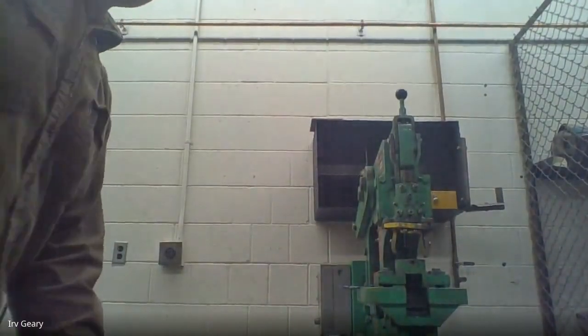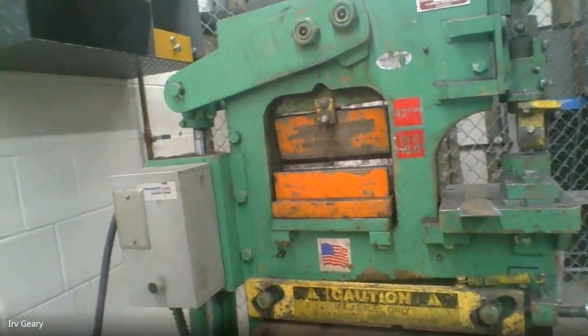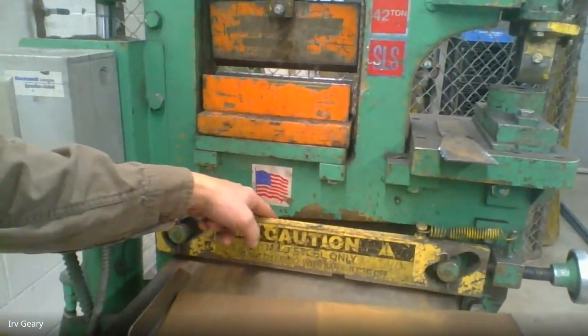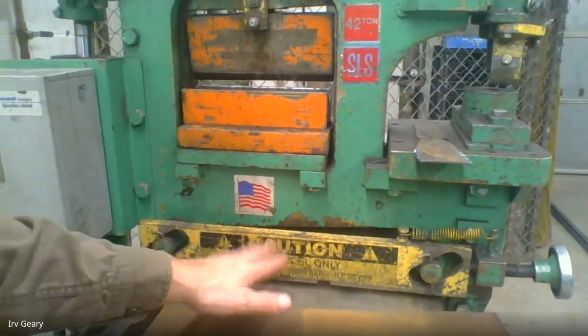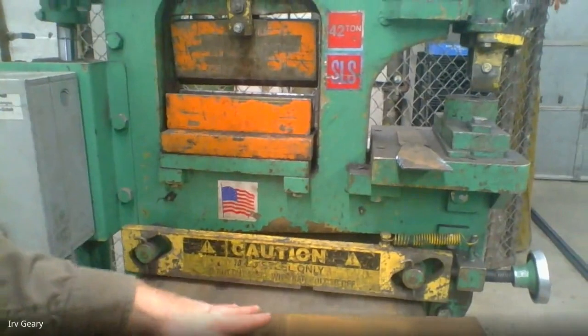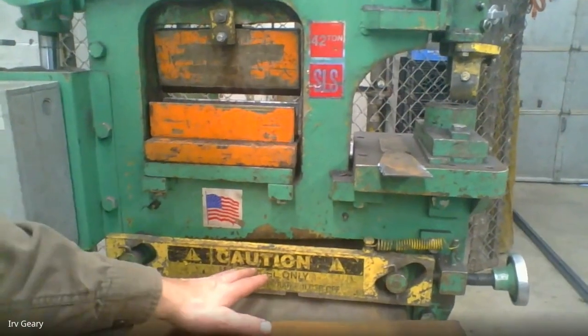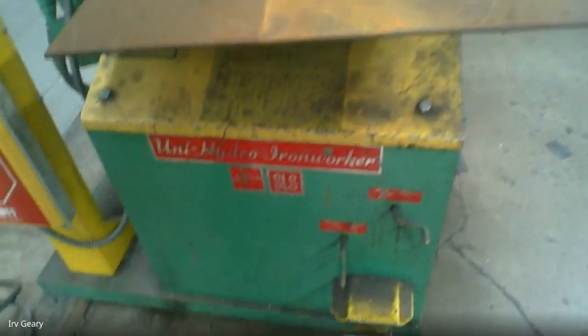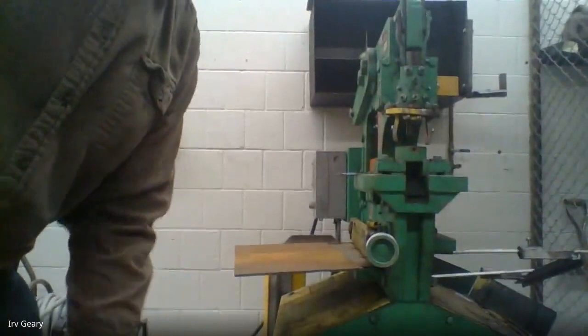When we start working in the shop to weld, the first thing we need to do is get some metal cut out and prep our metal. One of the primary tools we're going to use for cutting metal is this machine right here — this is called the iron worker. You can see there's a shear underneath here. We have to slide our metal underneath this guard bar right here. The guard bar is basically as far as you ever want to put your fingers — you don't want your fingers under it or behind it.